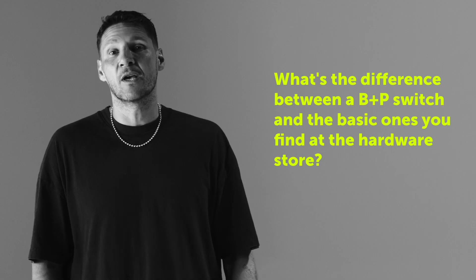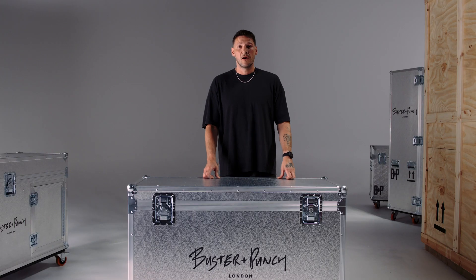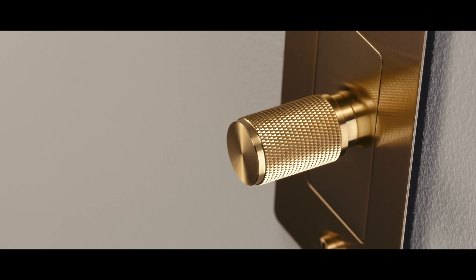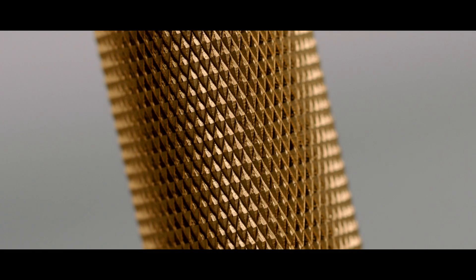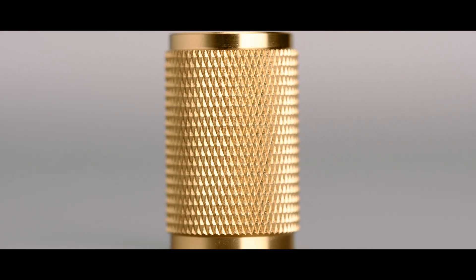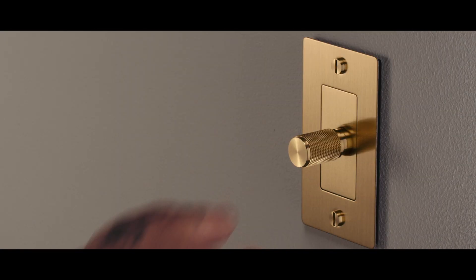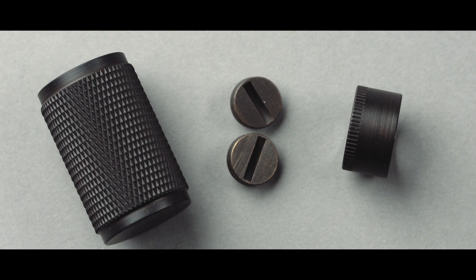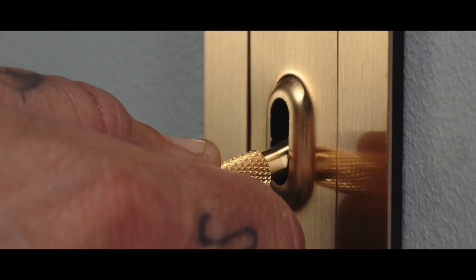What's the difference between a Buster and Punch switch and the basic ones you find at a hardware store? Our light switches are more expensive, but the reason is that we've poured so much love, passion, and effort into the design and craft of these switches. Before Buster and Punch, you could only find plastic ones in hardware stores - we were the first brand to bring cross knurling into interiors, and that features heavily on our light switches and dimmers. The beautiful dimmer knobs and toggle arms have a solid metal machined cross knurl which feels amazing in hand and looks beautiful. As an architect, I always told my clients that switches and dimmers are the most important parts of your home - you usually only put them in your walls once, so it's really important you get this bit just right, as you'll be touching them every day.